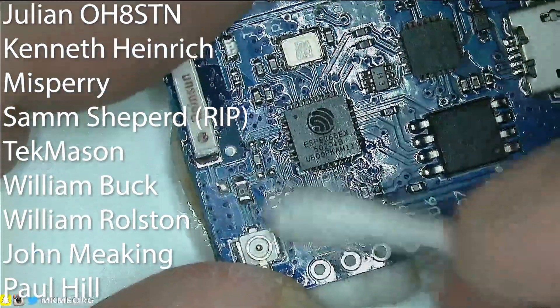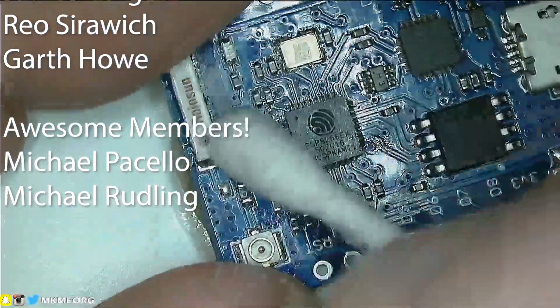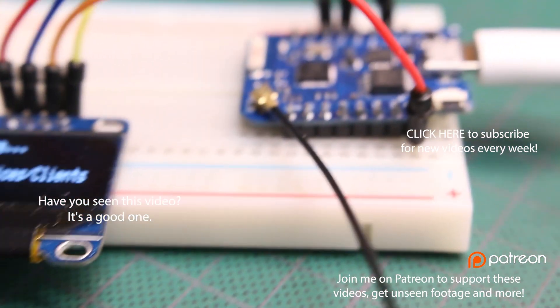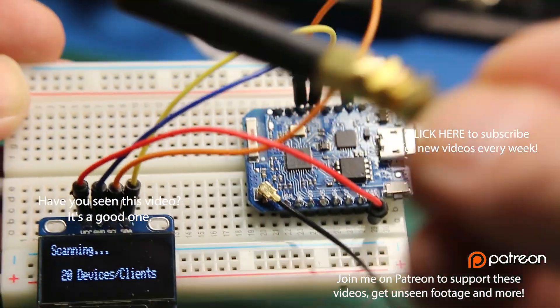If you like what I'm doing here, consider joining me on Patreon or becoming a channel member down below. Really appreciate your support, guys — it helps me keep making videos like this. Keep sharing projects open source with everyone out there. Good luck in all your projects. I'll see you next video.